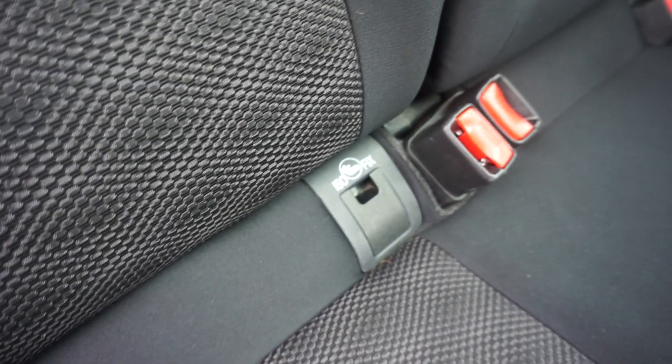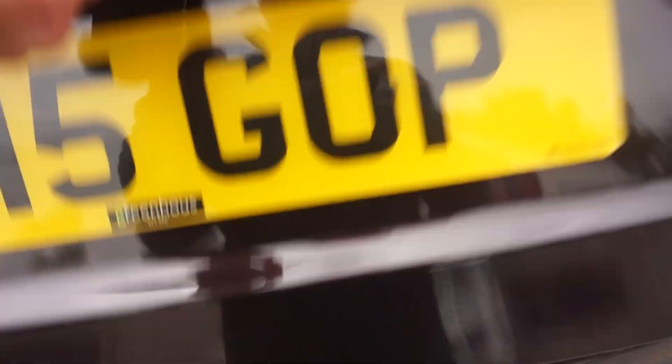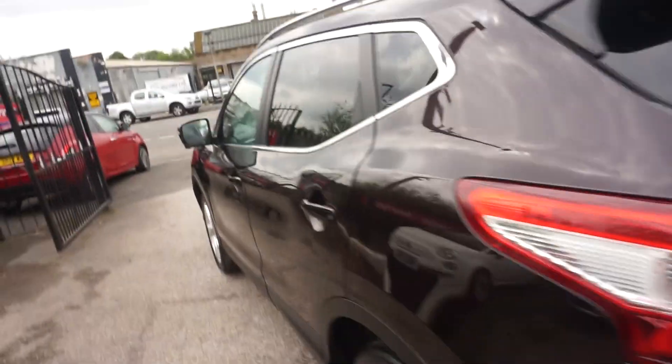Showing you in the back — electric windows in the back. Trim's all good in the back and you've also got ISOFIX with three inertia belts. Quick look in the boot: it's got a double-stack boot, so you can have it flat — great if you've got a dog. Or you can take that section out and you've got a deeper boot. It's easy for loading up.